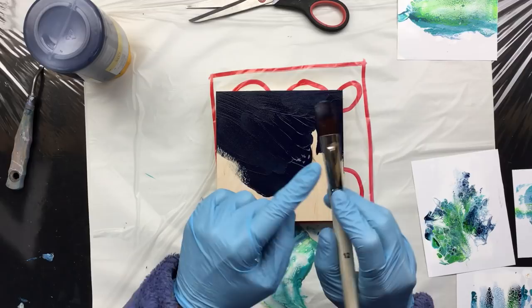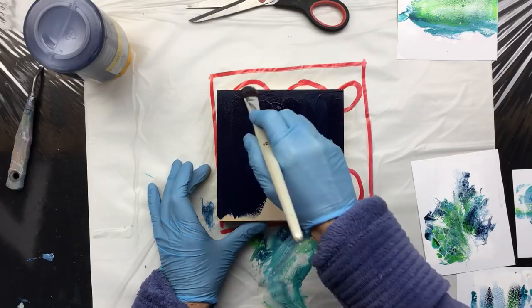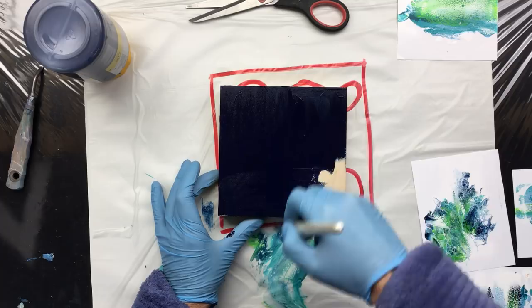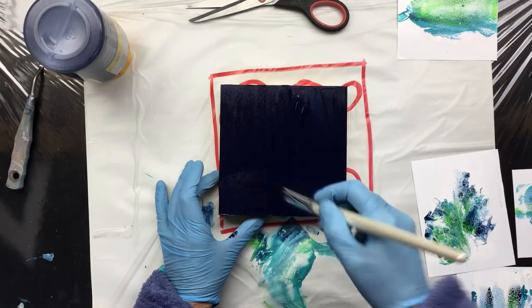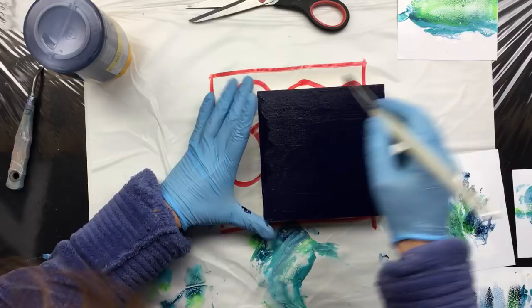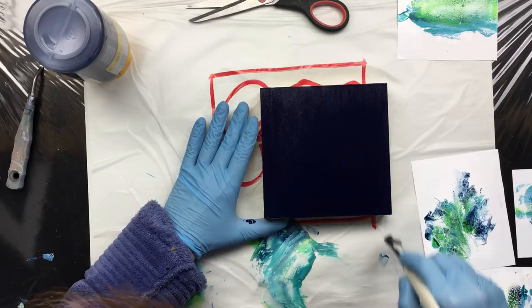What I'm doing is brushing it on with what they call a cat tongue brush here in Holland — not sure what you call it, but we call it a cat tongue; I think it's because it looks like a cat tongue. When you're painting a panel because it's wood, you always go up and down and then from left to right, because you want all the wood and all the little crevices covered in paint, and of course you don't want to see any brush marks.